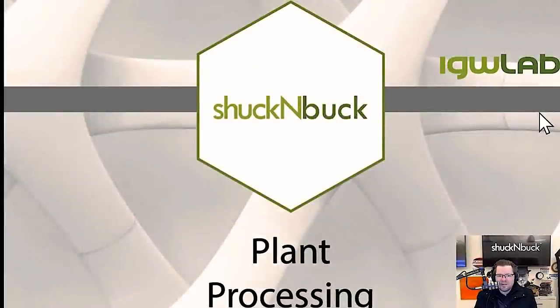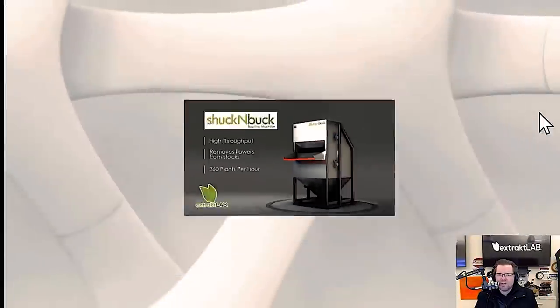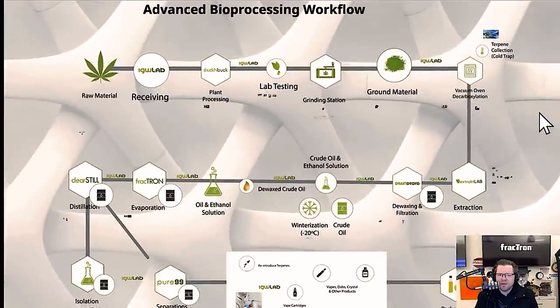Moving on to the shuck and buck — this is a piece of equipment for materials that come in with sticks and stems still on, where you need to remove those buds. Or if you have a grow right next to your facility and aren't receiving flour in bags, you use a shuck and buck to get that done. It's automated and high throughput — it will do large acreage in a very small amount of time.